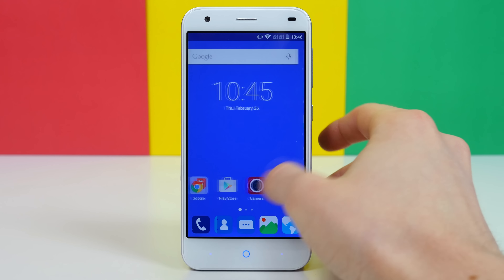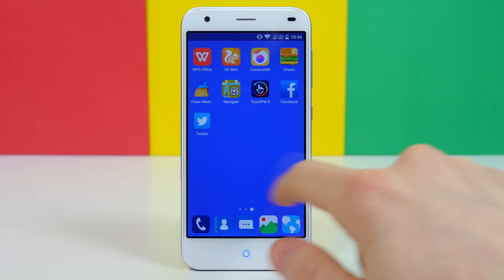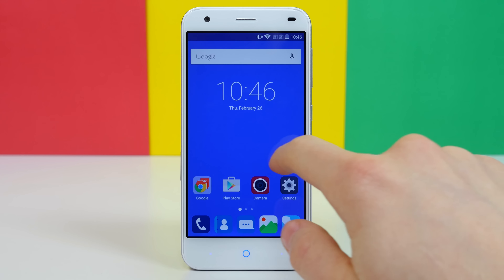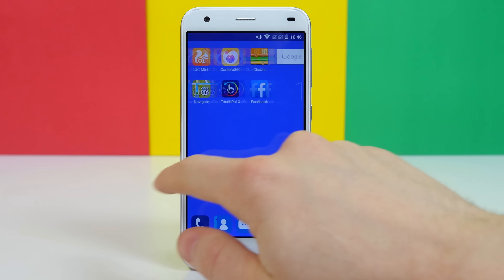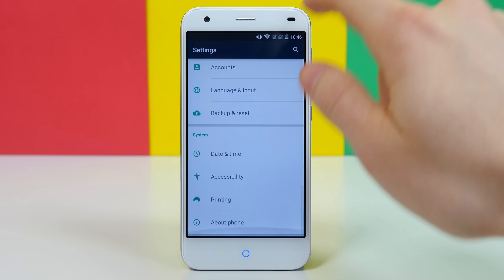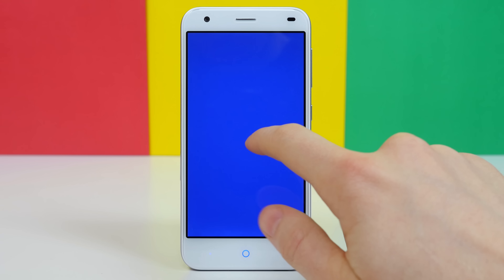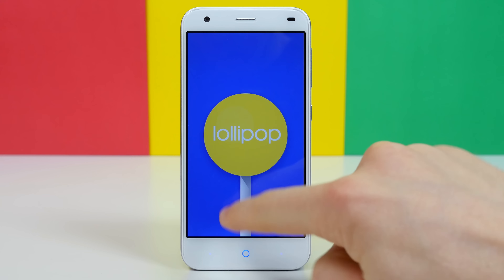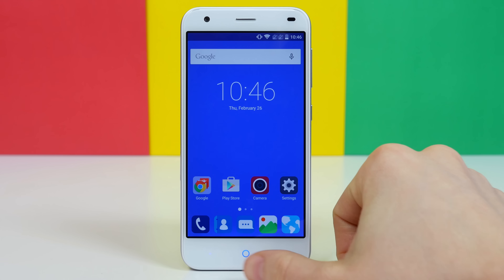The last similarity I want to mention is that the Blade S6 is equipped with a 64-bit Snapdragon 615 octa-core processor. The iPhone 6 Plus also has a 64-bit processor and was one of the first smartphones to have one. If the iPhone 6 hadn't come equipped with a 64-bit processor when it was announced, it makes me wonder if the Blade S6 would either, because it definitely tries its best to resemble an iPhone.